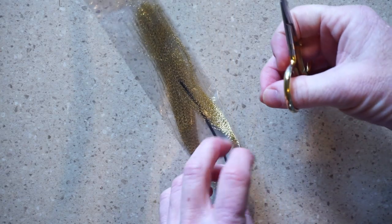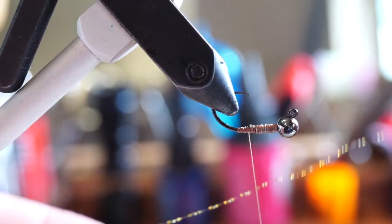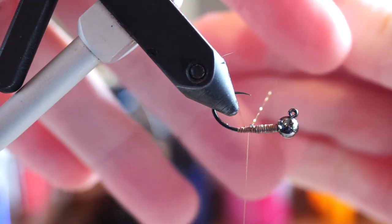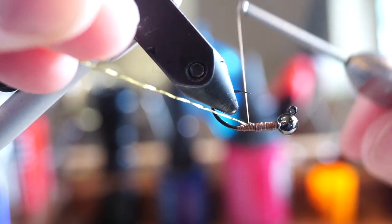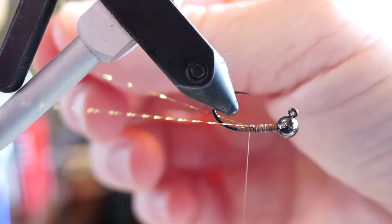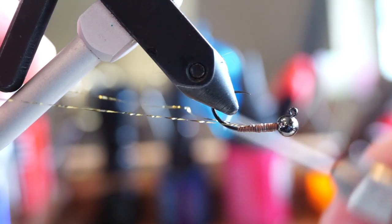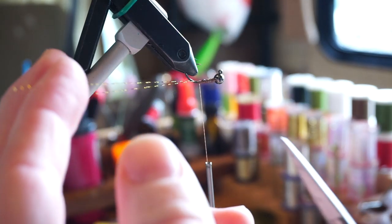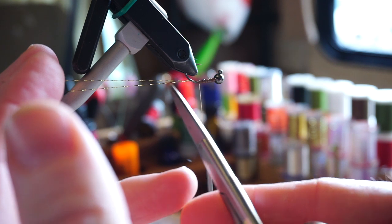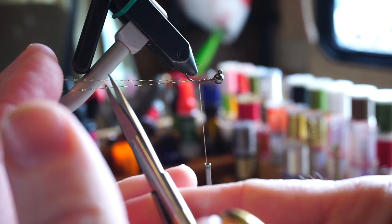Now clip a single strand of gold crystal flash from the hank. Turn the fly upside down on your vise and tie the crystal flash in at the center of the piece on top of the hook. Then split the flash to either side of the hook and tie it down back to the bend of the hook. I like to then snip this off to about triple the hook shank length to get it out of the way for the next steps.